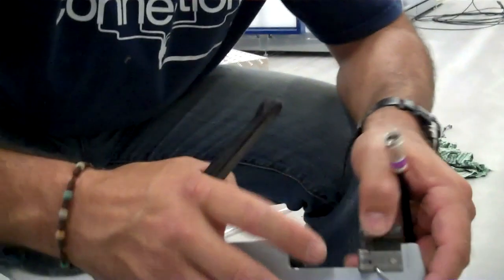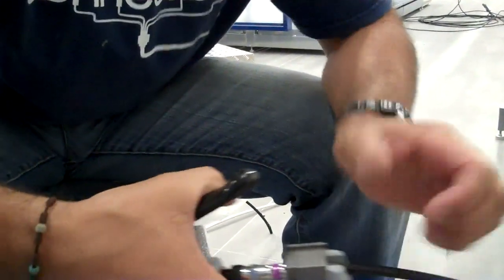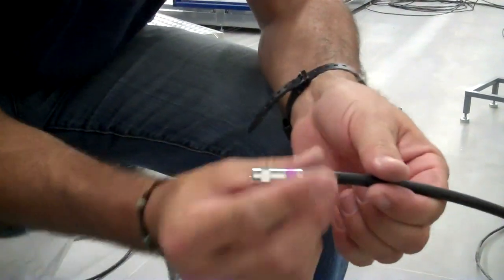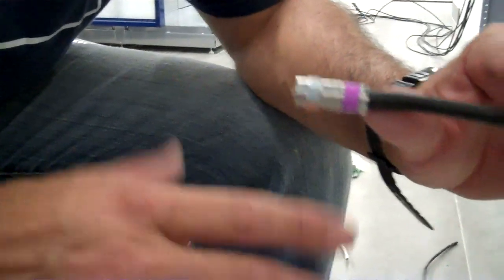Get your tool, set it, compress it, and now what we have is a perfectly compressed compression connector over RG6 quad shield. Easy process, anyone can do it — you just definitely need the proper tools. Hope this little video helped. Ask us any questions. Make the connection, my friends. Thank you.